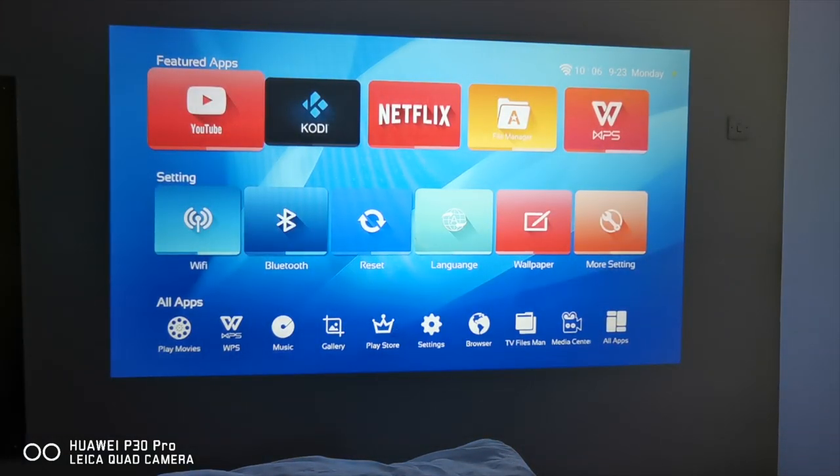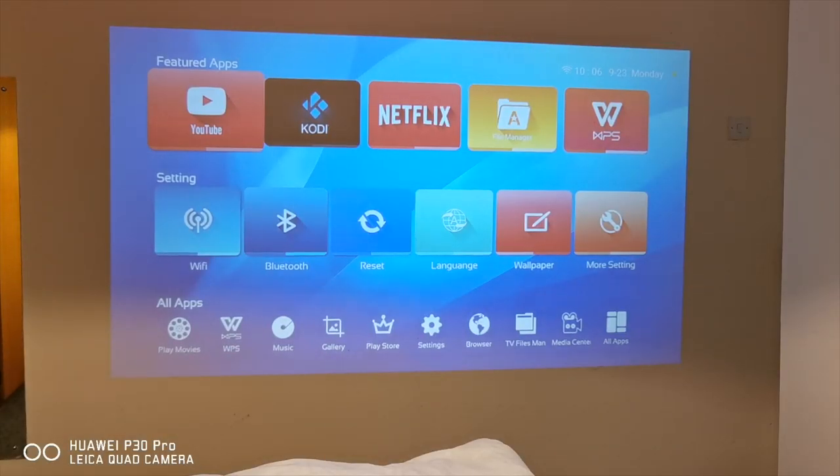Let me quickly show you how this looks with the light on. The light is on right now and you can still see everything on the screen, so this projector is very bright and can be used even in the daytime.